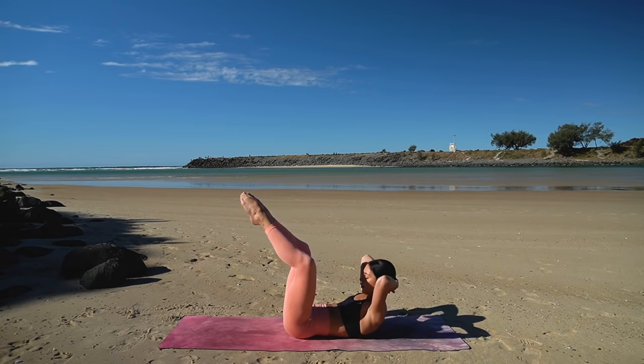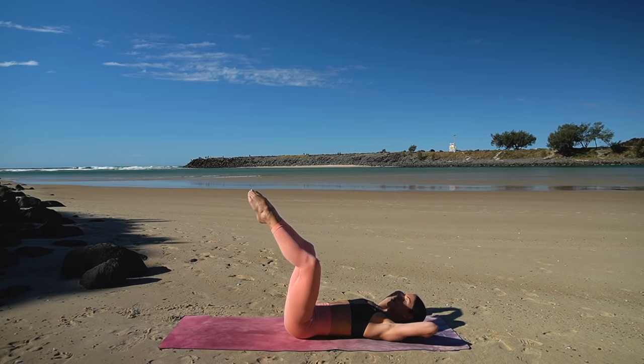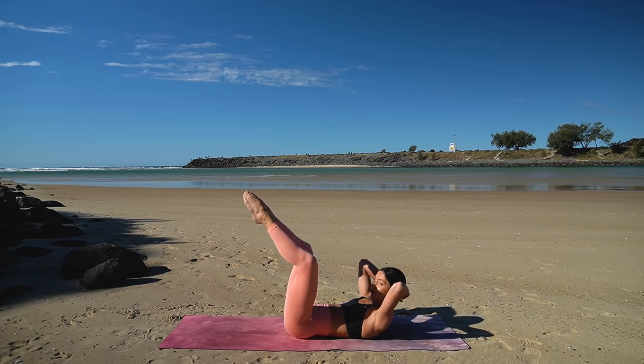Really think of that rib to hip connection as you lift your head and shoulders up. Last one — hold your head lifted.